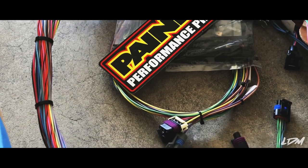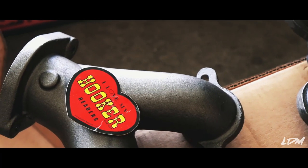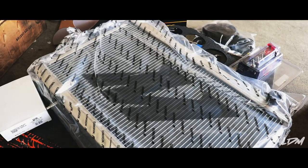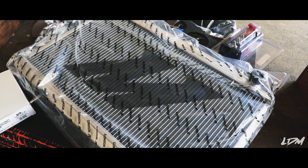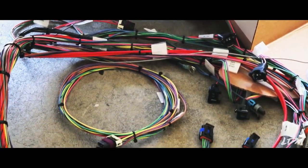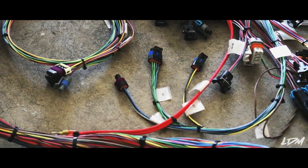I put the exhaust on. I got some Hooker headers here. I also got a Mishimoto radiator, and I'm working on the harness as well — just a new wrap.